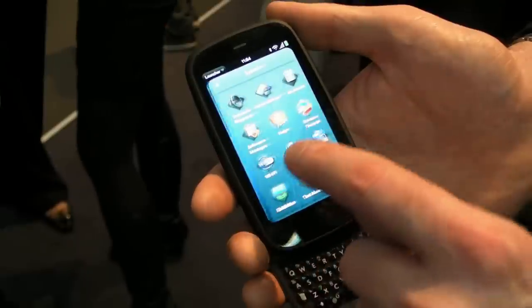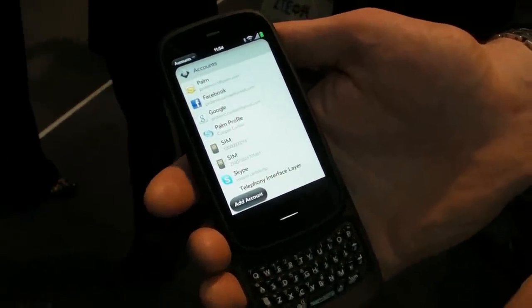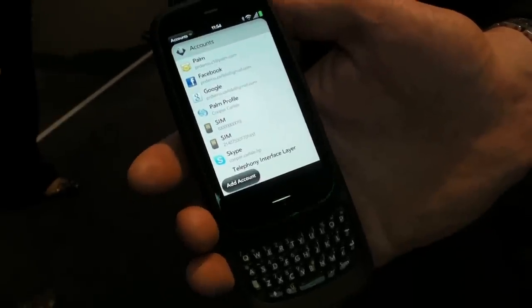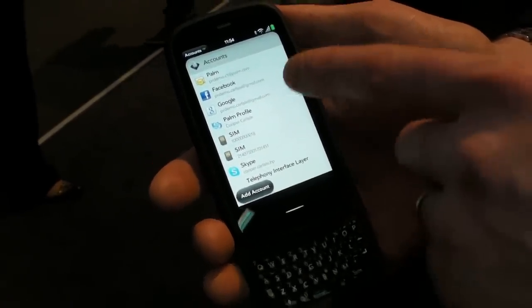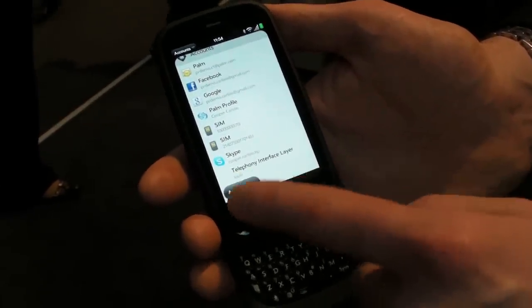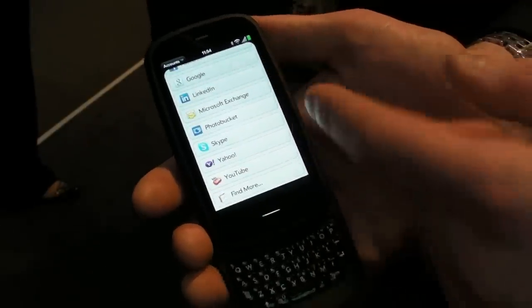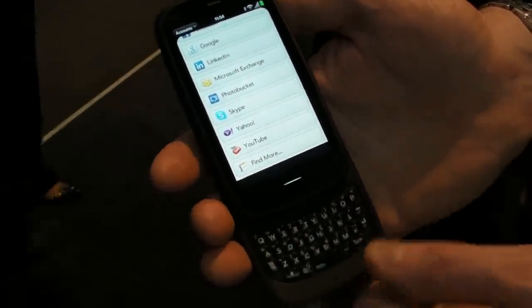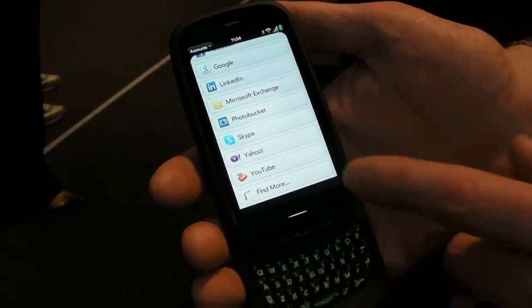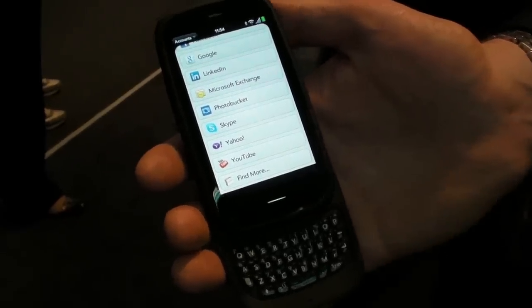HP Synergy has been updated in the latest OS to offer a single accounts application where I can manage all of those associations — whether it's up to 16 different Exchange ActiveSync profiles, multiple Facebook, Google, LinkedIn, Yahoo, and various photo and video services. Importantly, third parties can now plug into Synergy, and I can discover more through the HP Synergy services in the app catalogue.